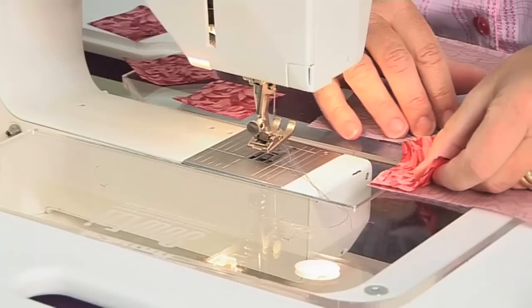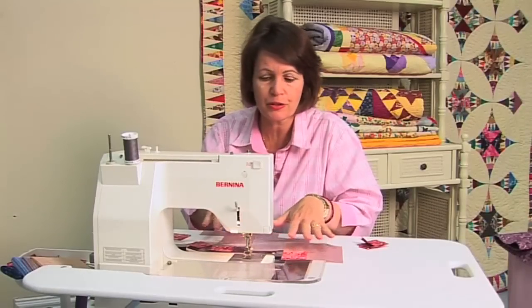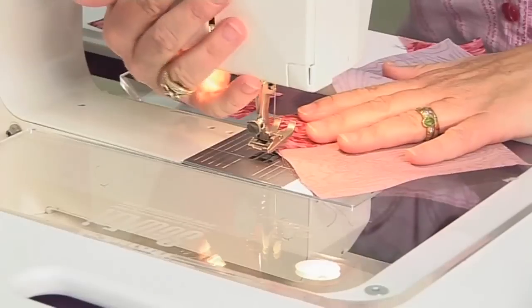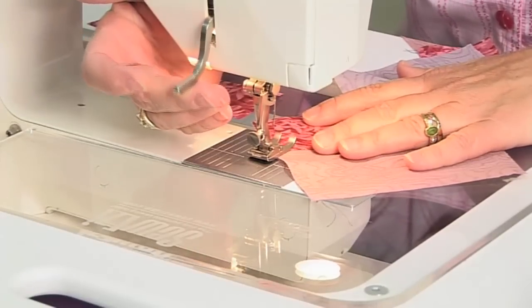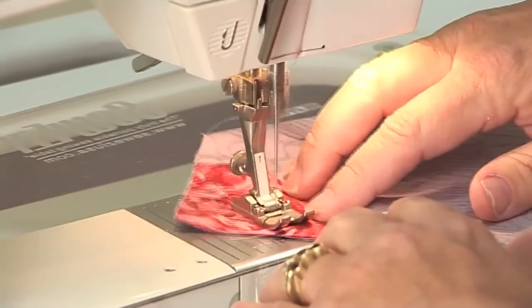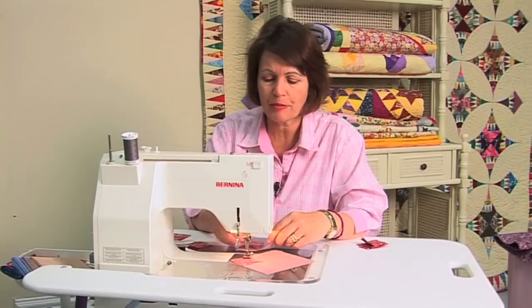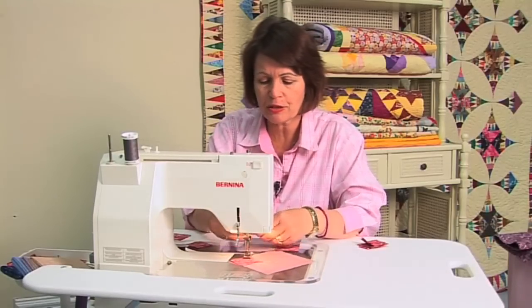When you're machine piecing, it's a good idea to chain stitch as you sew. By chain stitching you're simply lining up the pieces that you have to sew together all in one line, like a clothesline. So by sewing through these snowball blocks from corner to corner by eye, then not breaking the fabric and restarting again, but simply continuing on in a clothesline effect.